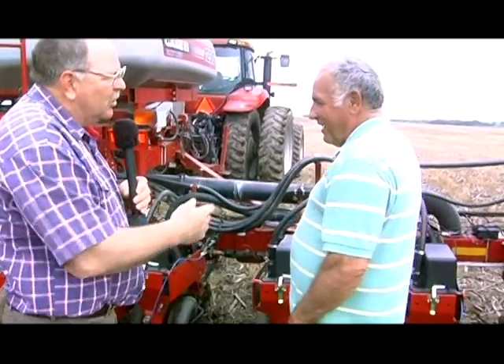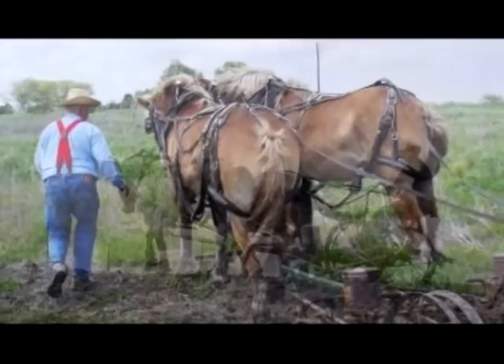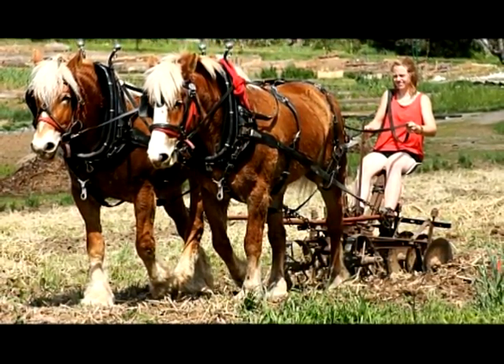How did we end up with 40-inch rows to begin with? My father started farming with horses and they needed to be 40 inches wide for the horse to go down through the field. Then we used to cultivate corn with tractors, and now we don't do much of that, which allowed us to get narrower rows. Necessity was why we had 40-inch rows — so the horse could get down between the rows when cultivating.